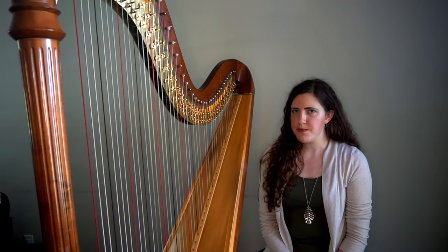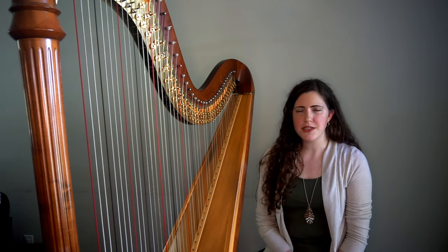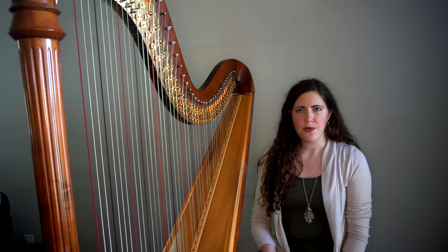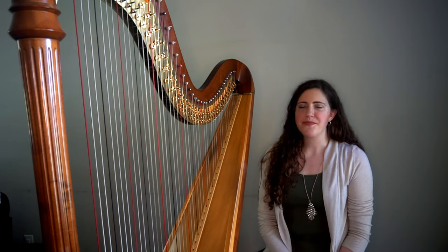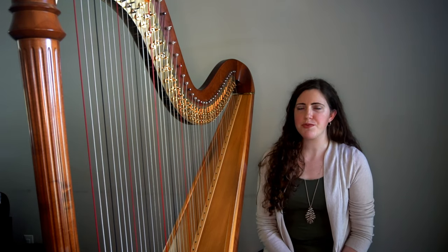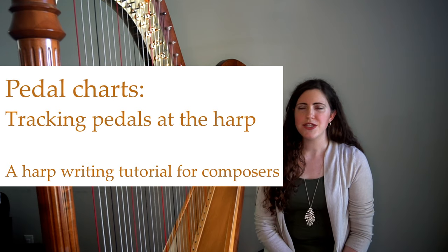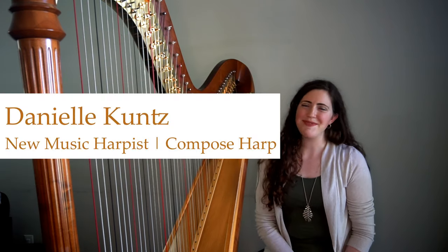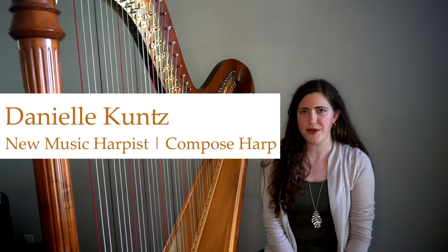Unless you write incredibly diatonic music, you've probably felt a little bit intimidated by thinking through the harp pedals and ensuring that your music is playable on the harp. In today's video, we're going to talk about some strategies for mapping out the pedals as you work through a piece in order to ensure that it is playable. Hi, I'm Danielle from Compose Harp and I want to help you learn how to write for the harp with confidence.